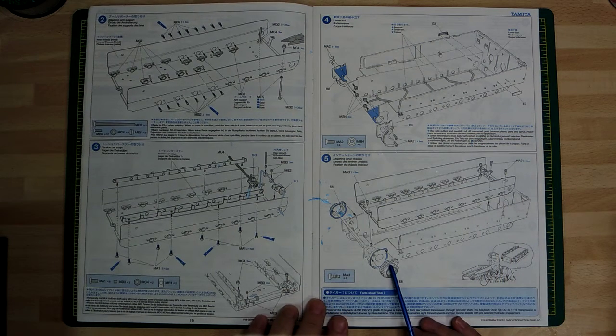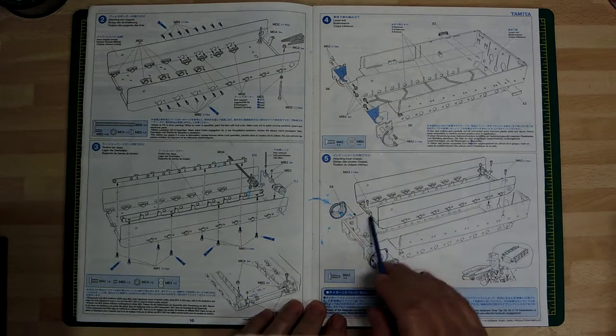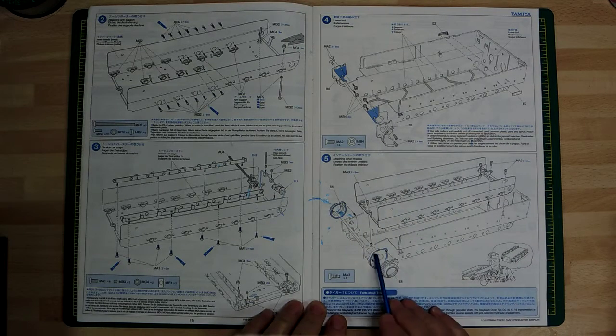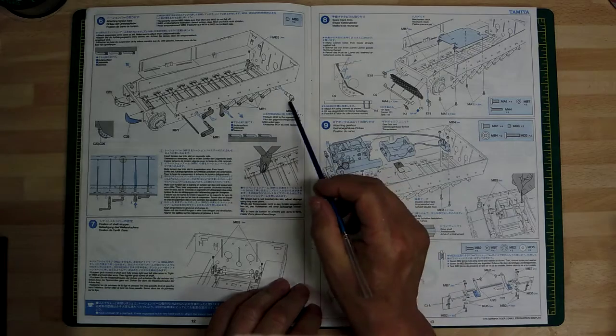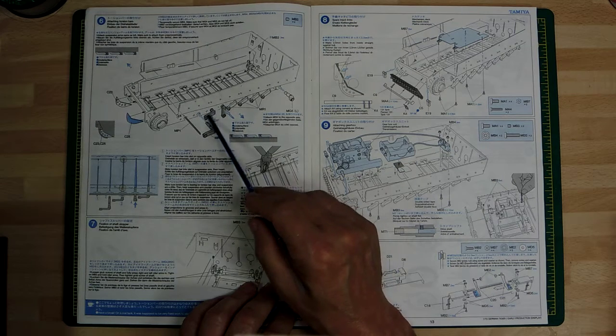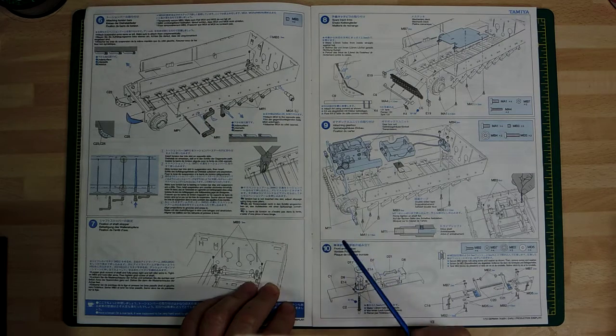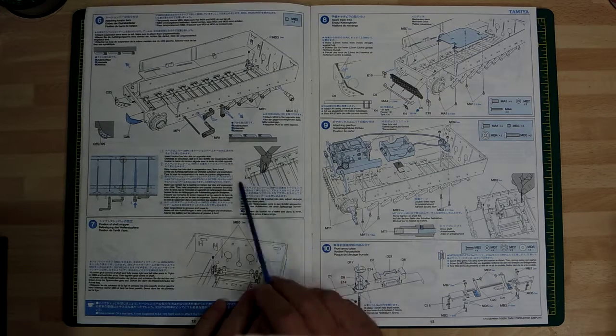I've done all the screws along here. This is the plastic hull and you can see the sprue bits in the bottom you have to cut out - then the metal bit drops into place and is screwed in. I've done all that. Moving on to step 6, this is all to do with the metalwork - the torsion bar suspensions. These little metal yokes go into the torsion bars. It's pretty straightforward; you follow the instructions.